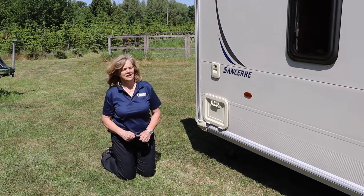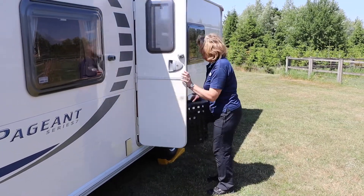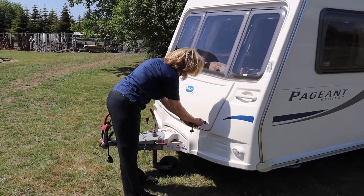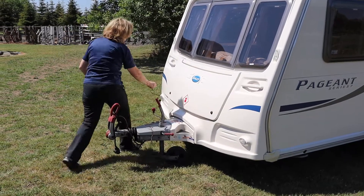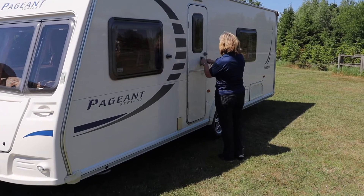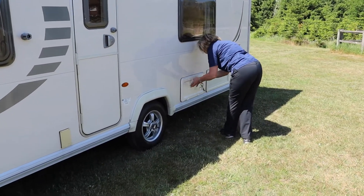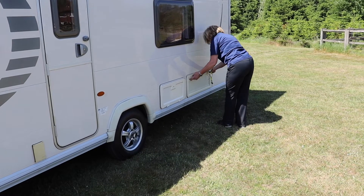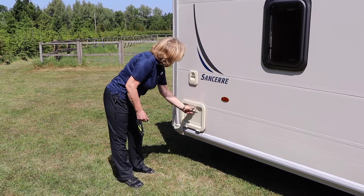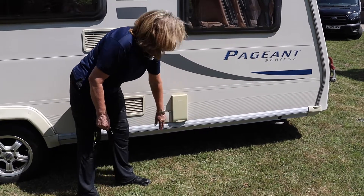That is covered in detail on another video. Off we go — and don't forget to put your step away in the doorway. Now we need to just make sure everything's locked: front locker, caravan door, battery box, under-bed storage, toilet, water inlet flap, and gas cover.